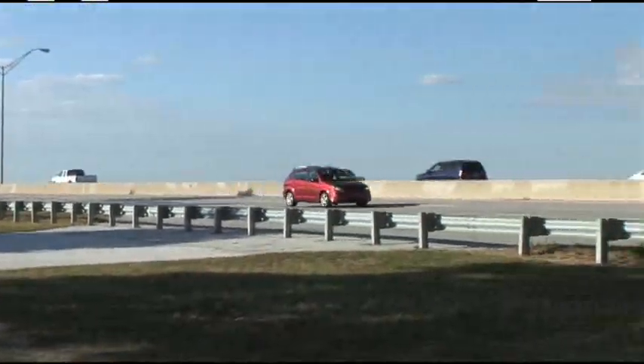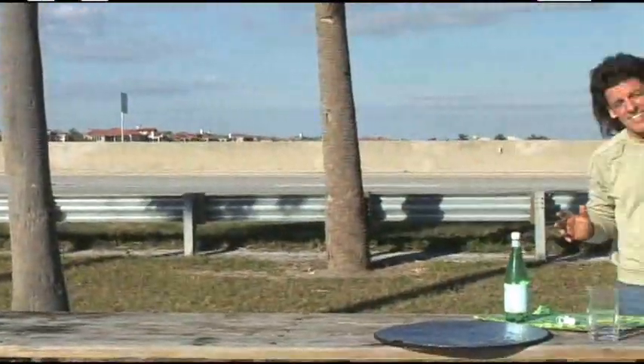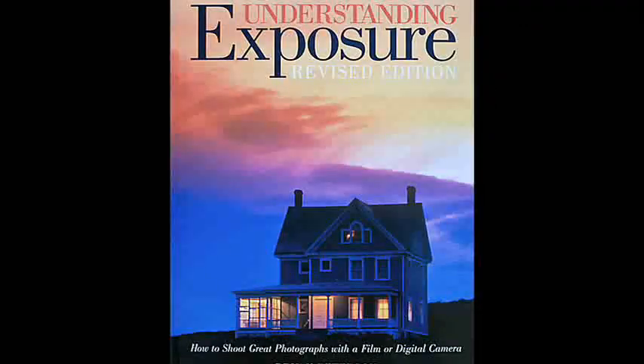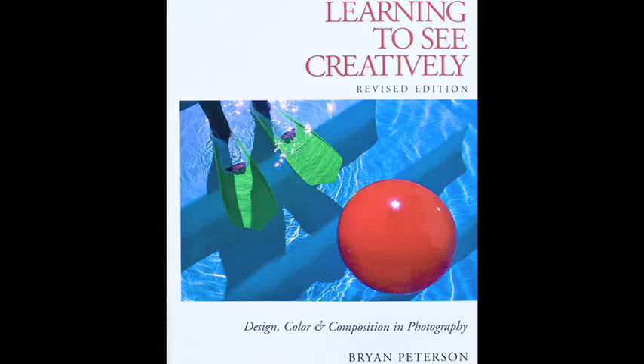This has got to be one of the most unlikeliest of places to make an exciting image. Hi, I'm Brian Peterson, author of Understanding Exposure and Learning to See Creatively.